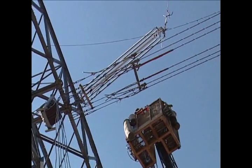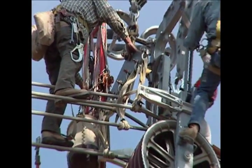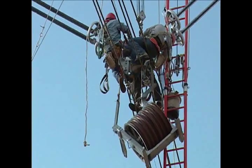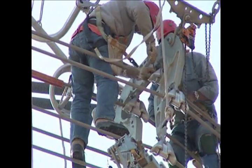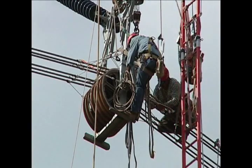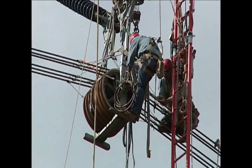A pre-assembled set of polymer insulators with its associated hardware is delivered to a dead-end tower for installation. Once all the conductor is pulled in, sagged, and attached to the dead-end towers, it is time to clip-in the conductor on the suspension towers. The clip-in involves raising the conductors out of the stringing blocks and attaching them with the suspension clamps to the yoke plates. This places the conductor in its final position. The linemen measure and mark the offset distance on the conductor, measured from a plumb line from the center of the tower cross arm, designating where the suspension clamp is centered before it is tightened to hold the conductor in its final position.